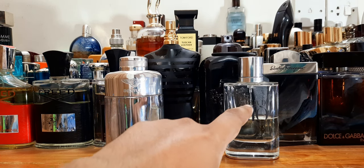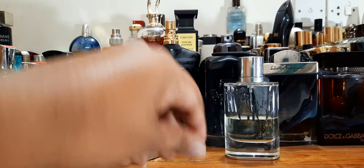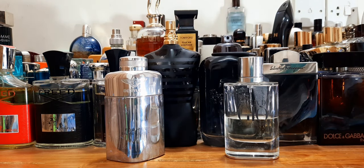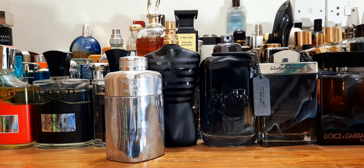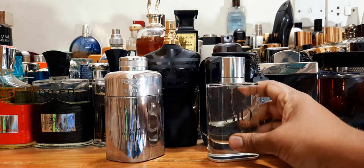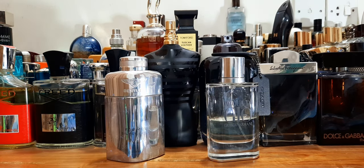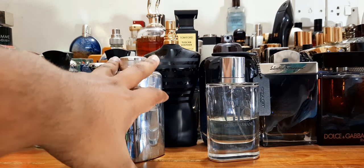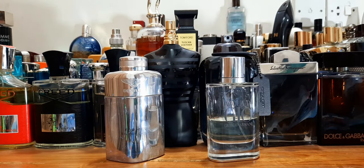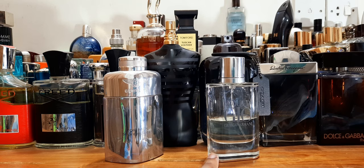Essenza wins on projection as well. It's a spicy, floral, aquatic fragrance with a nice projection. Let me smell it again — it's one of my favorites, I love this perfume to bits. So projection-wise Essenza wins; price-point-wise Bentley takes the cake any day.